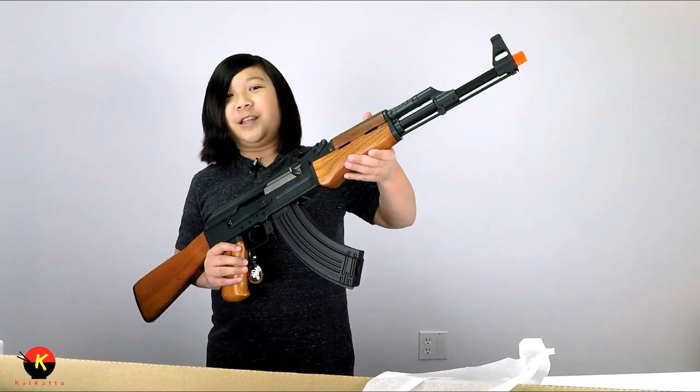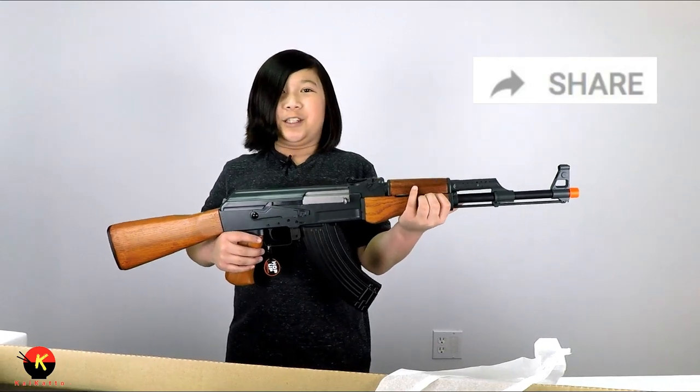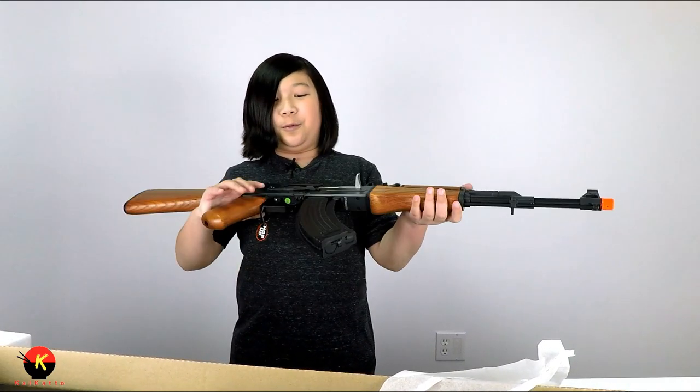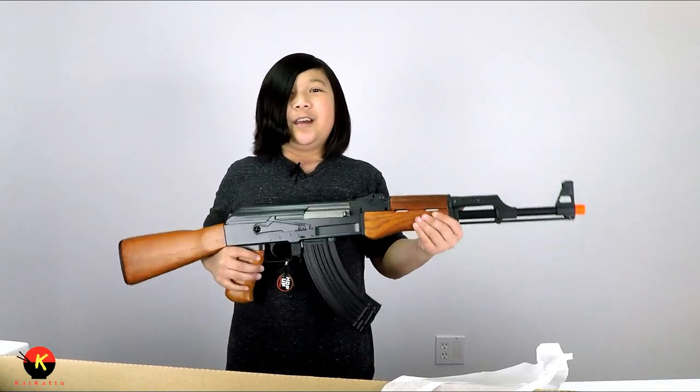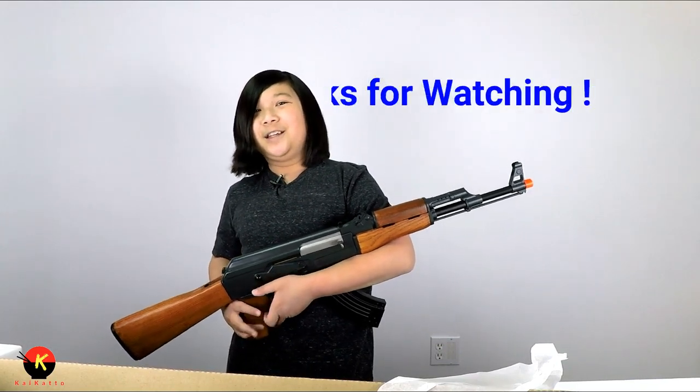That's going to be about it for my unboxing of the CM046 by CYMA. I hope you guys enjoyed this video. If you liked it, make sure to give it a thumbs up, subscribe, and share this video with your friends, especially if you're planning on getting an airsoft AK47. Ring that bell, and most importantly, thanks for watching — bye!